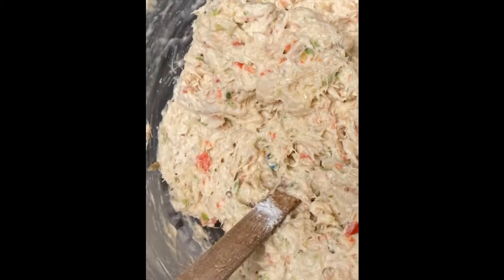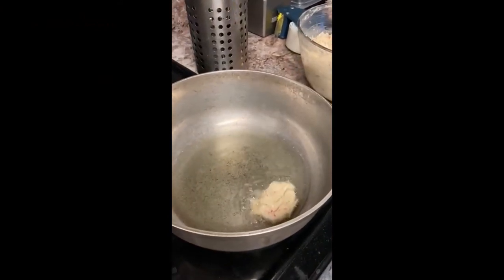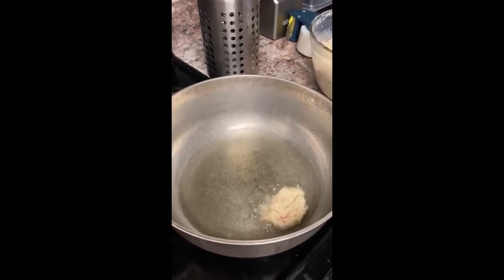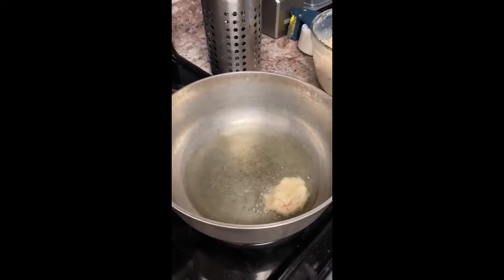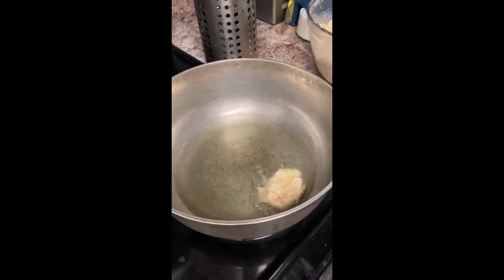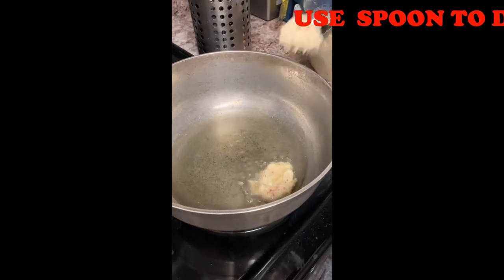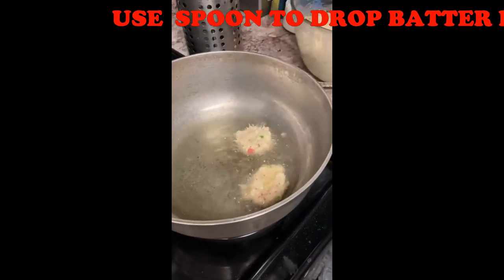Over medium heat, place about half a cup of cooking oil into a frying pan and drop the batter by spoonfuls into the hot oil.